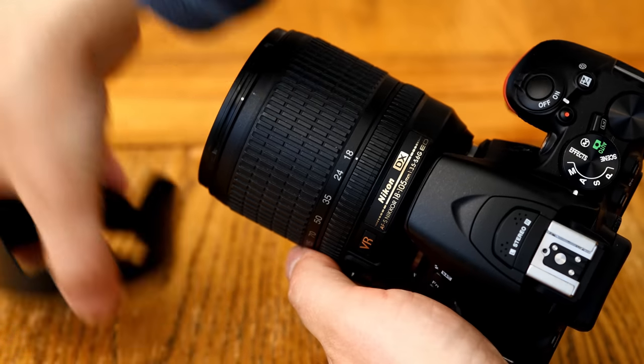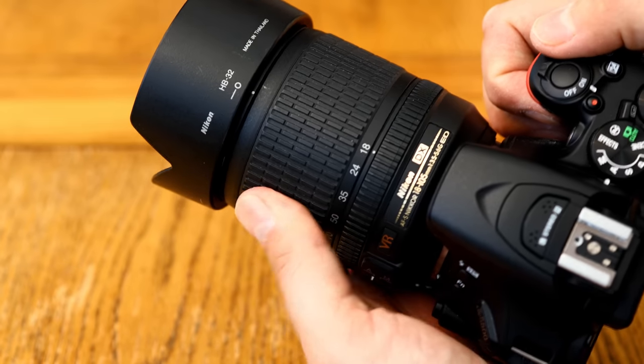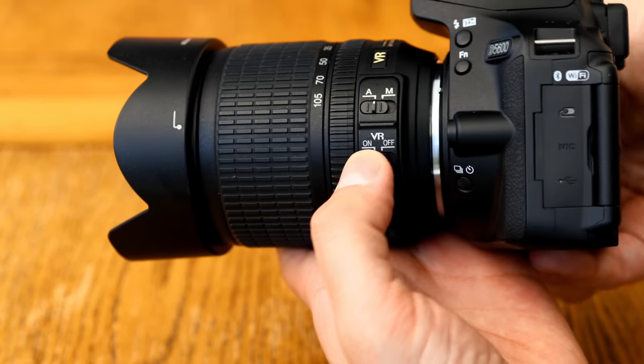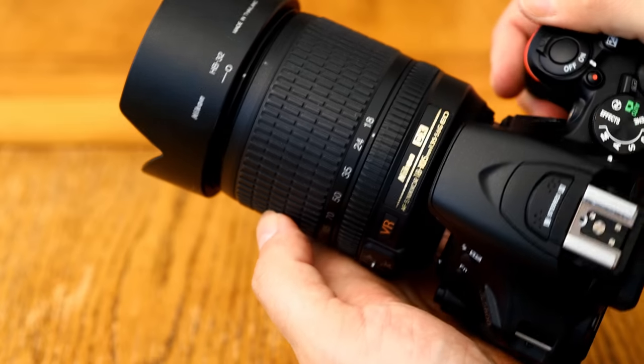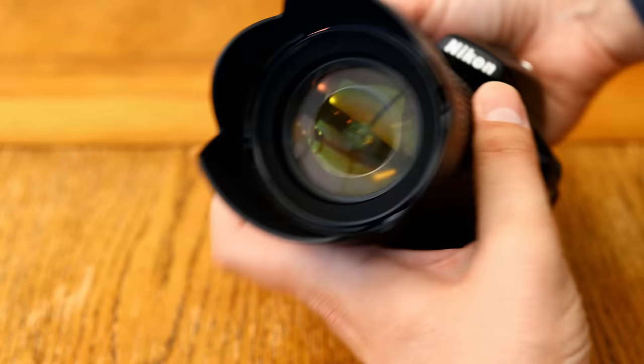The lens's filter thread size is 67mm wide, and it comes with a little plastic lens hood. Overall, for the price you're paying, the build quality is fine, although there are lots of little telltale signs that we're working with a low budget option from a few years ago.